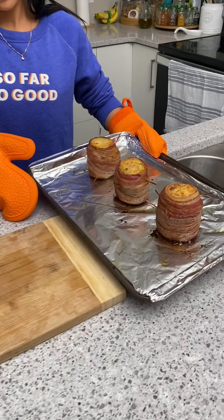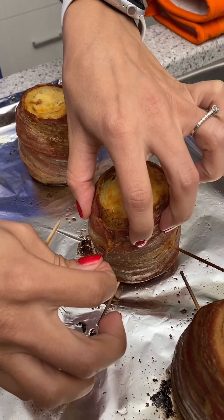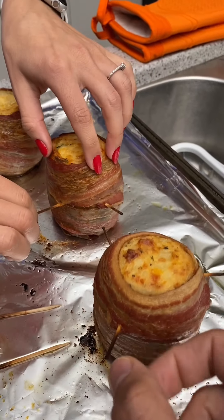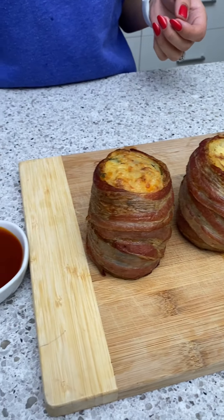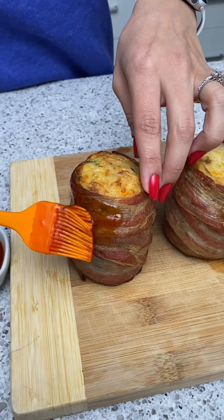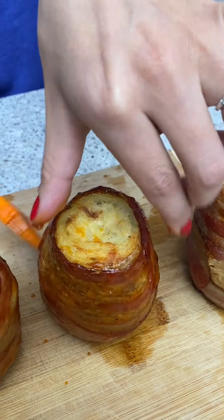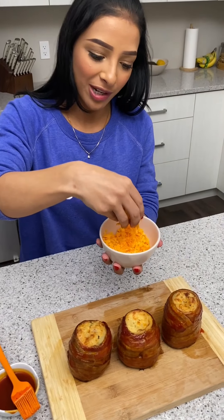Those are looking good! Start by taking our toothpicks out — that bacon crisped up, and I think a little bit of olive oil helped. Those look amazing, and they're going to be even more amazing because I'm going to add some barbecue sauce to give them more flavor and make them more saucy.